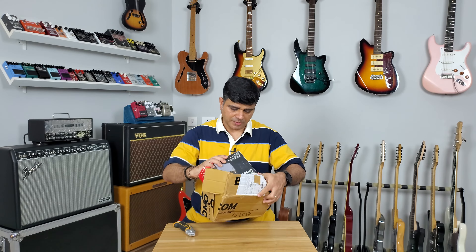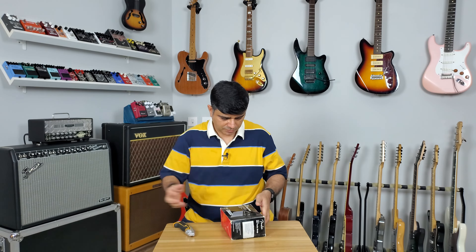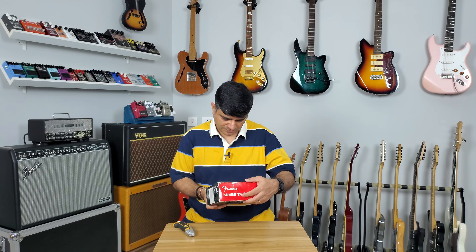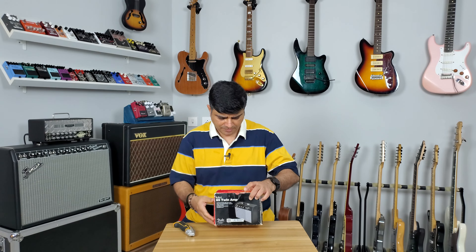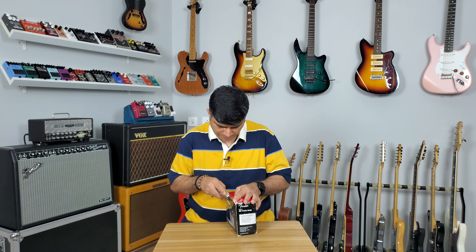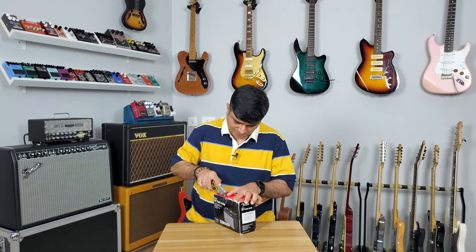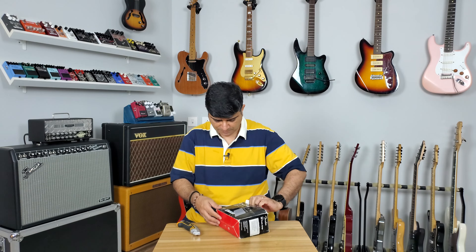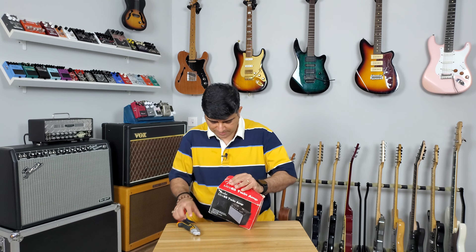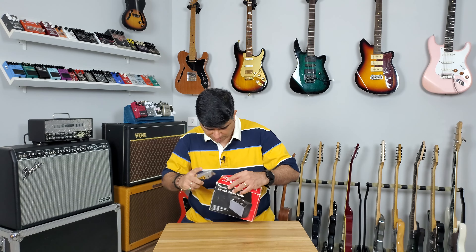Okay, so there's a box inside this and my bill says Mini 65 Twin Amp. Did I buy that? I think I did. I can't remember — I thought it was a Tone Master. Who knows, we're going to find out if it's reached me in one piece or not.